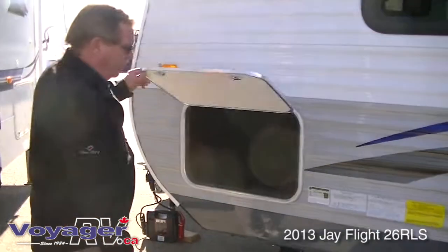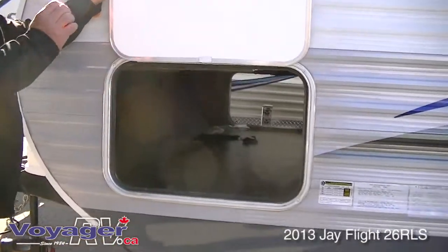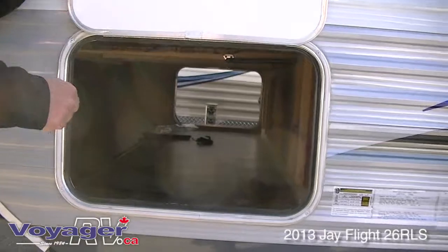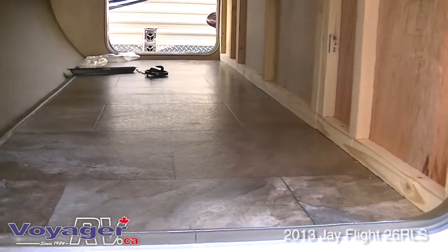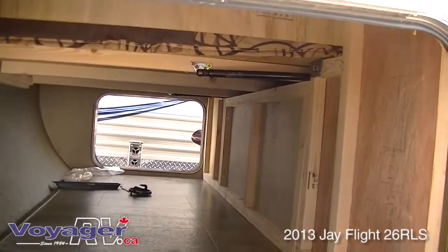You have full through-and-through storage on this unit. Full line of floor, full wood and screw framing — no OSB board, no particle board. Again, your green rating comes into play.